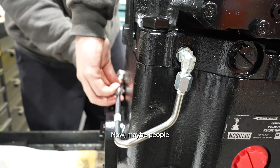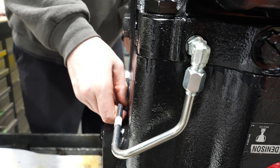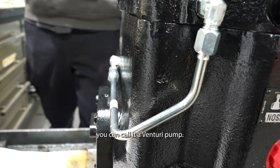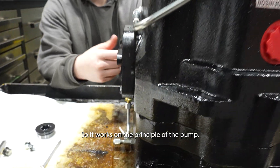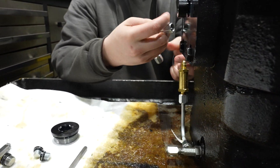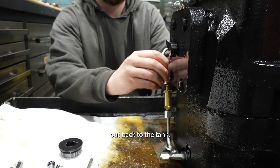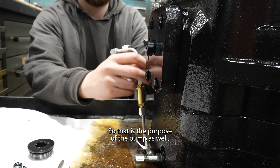People may ask: what is the inductor? An inductor is essentially a venturi pump. It works on the venturi principle - it takes one fluid to draw another fluid out, back to the tank. That is the purpose of the eductor.